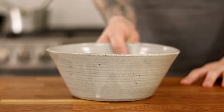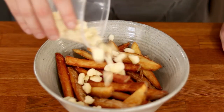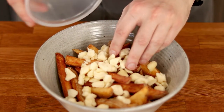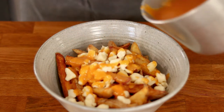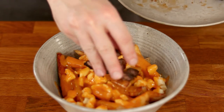Bust out your fanciest bowl and pile the fries in. It's not a poutine unless it has real cheese curds, but if you can't get any and want to use whatever cheese you have on hand, that's fine too — you do you. Spoon the kimchi gravy over the fries making sure the cheese curds are coated so they get all gooey, and top with the smoky short ribs.